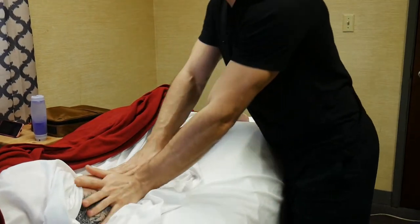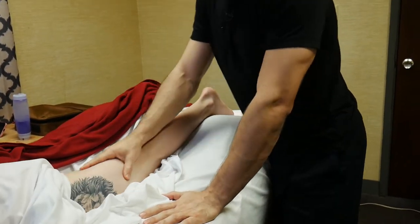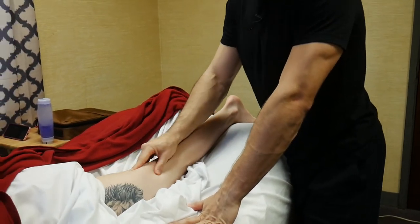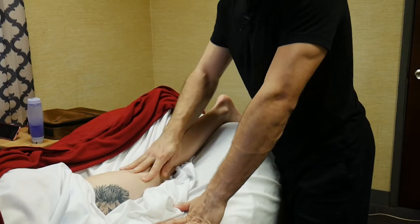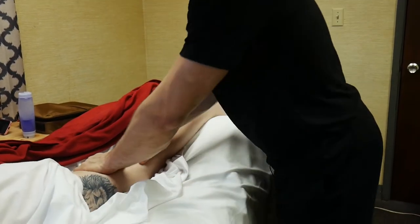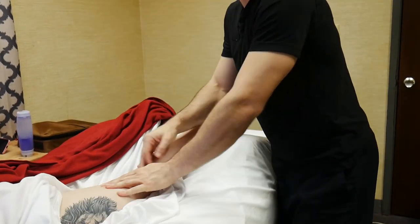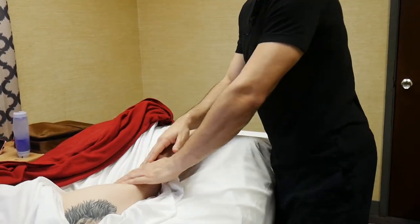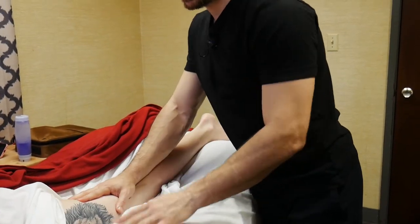It's up to you when you want to come into the glutes. I usually like to start with a warmup on the thigh first because just going straight to the glutes — especially for a new client — you've got to ease them into glute work. I always ask permission before I do it: 'Is it okay if we work the glutes?'